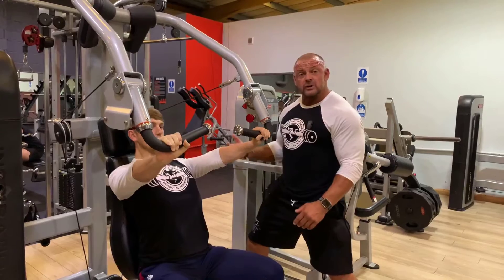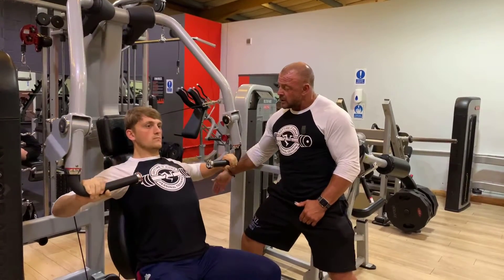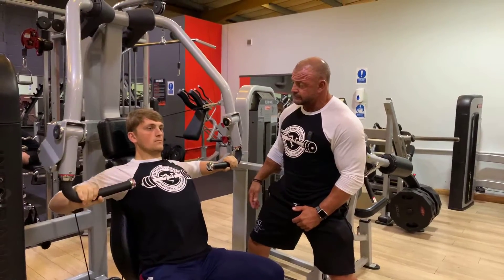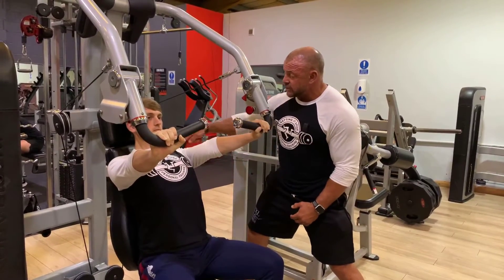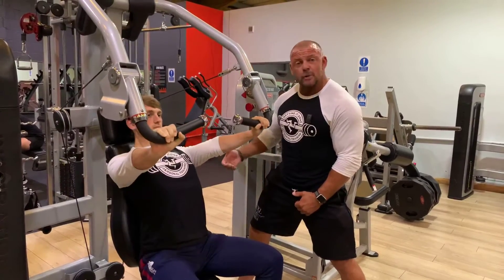Sean is really determined to keep his scapula stable on the bench to create a good foundation for the press, and his goal is to drive inwards across the midline of his pec. A good end result here would see the delt being behind the pec at peak contraction. We don't want those shoulders to travel forward and dominate the movement.